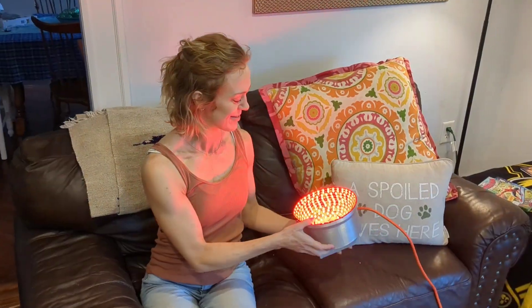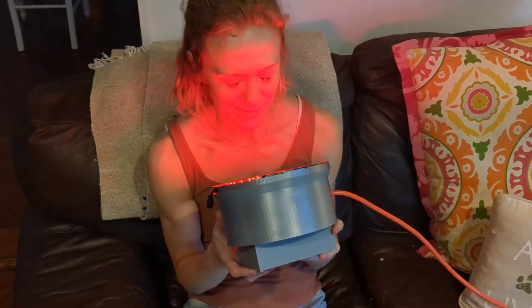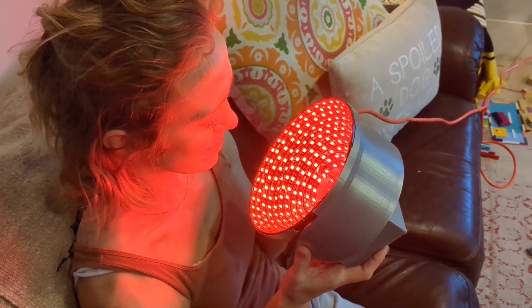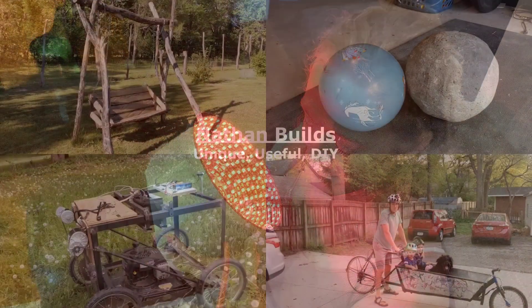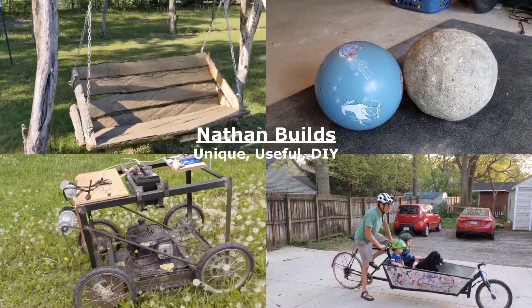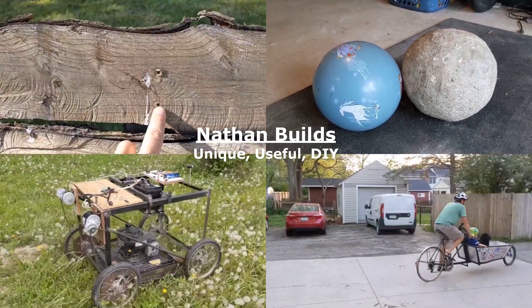So there you have it — a really simple build. It's a 3D print, stick some LEDs on, and put some power to it. The result is very powerful and undercuts what's out there on the market by hundreds or even thousands of dollars for the same thing. Let me know what you think in the comments, and don't forget to like and subscribe for more unique and useful do-it-yourself builds.